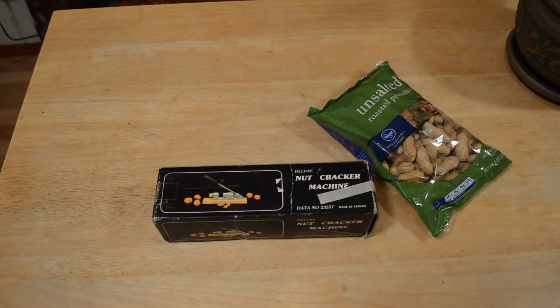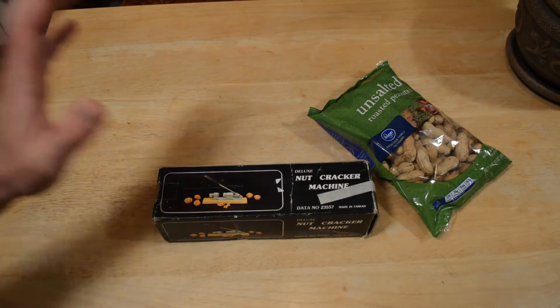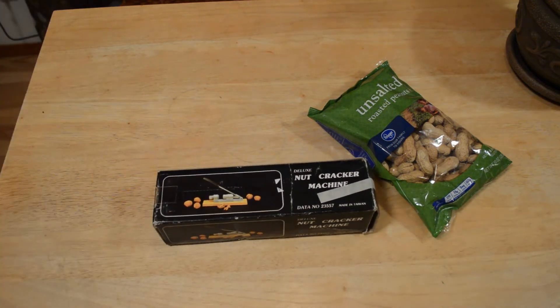Hey, what's going on everyone? Welcome to 9 Malls Review of the Nutcracker Machine. So this is something I found at a secondhand store. Basically expanding my channel from As Seen on TV to other products as well. So occasionally I'm going to add these older products, also expand it to gadgets, maybe even some electronic type gadgets as well.